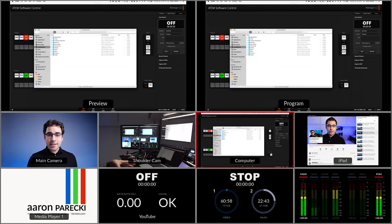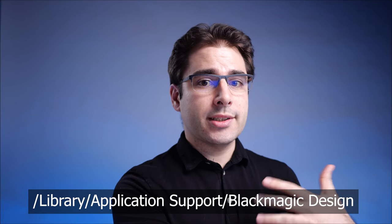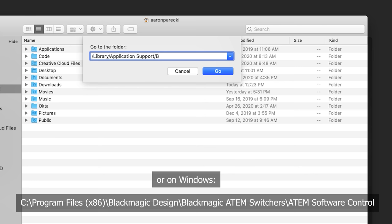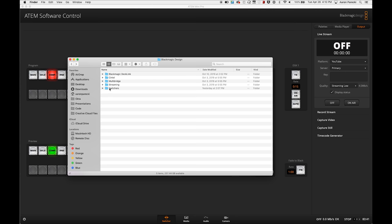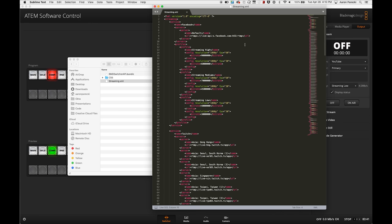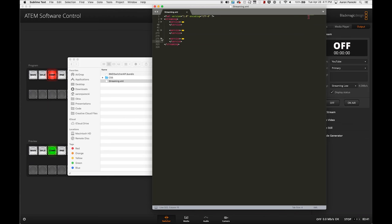Instead, you have to edit an XML file — which sounds scary but it's not that bad. Go to Finder, click Go, Go to Folder, and type: /Library/Application Support/Blackmagic Design, then hit Go. That opens the folder; there's a subfolder called Switchers with a file called streaming.xml. Open it in any text editor — I use Sublime Text. The file is broken into sections called services. Collapse them and you'll see Facebook, Twitch, and YouTube. To add a new service, copy one of those sections and replace the values.